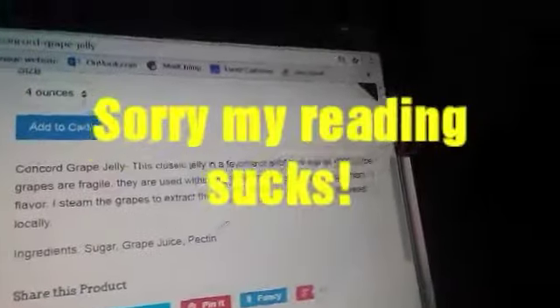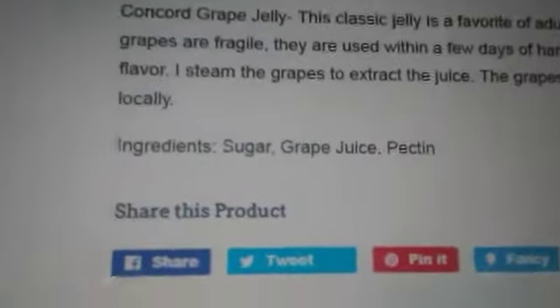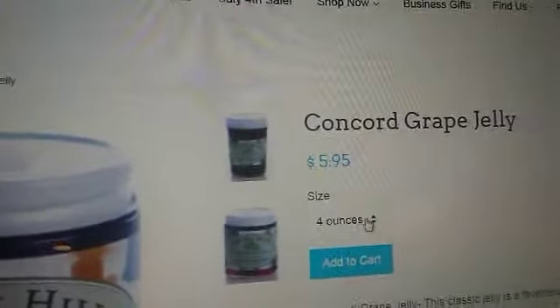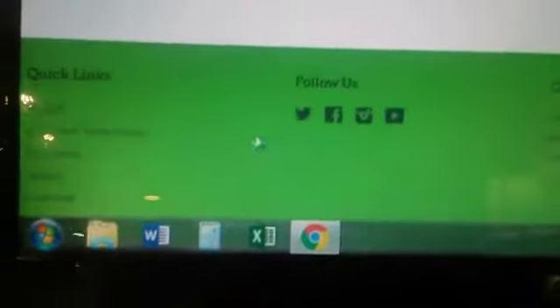Since grapes are fragile, they are used within a few days of harvest to ensure the best flavor. The grapes are wild harvested locally and the ingredients are sugar, grape juice, and pectin. You can order four ounces or eight ounces, then press 'Add to Cart.' It shows your order — concord grape jelly — and then you've made your order.